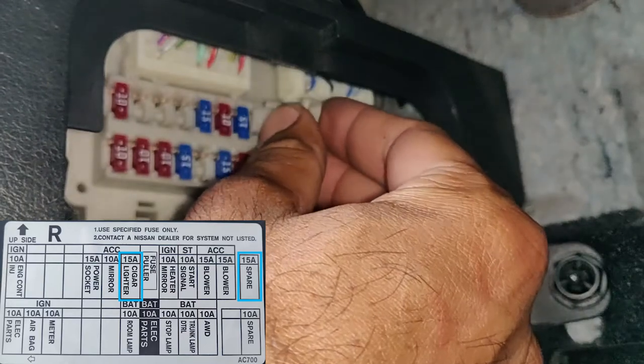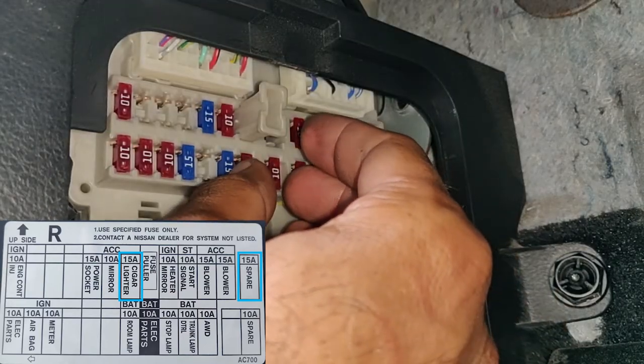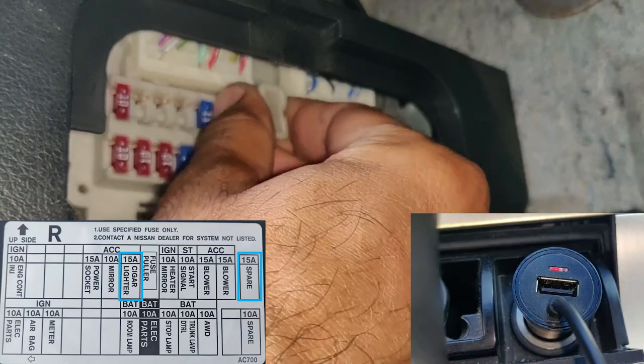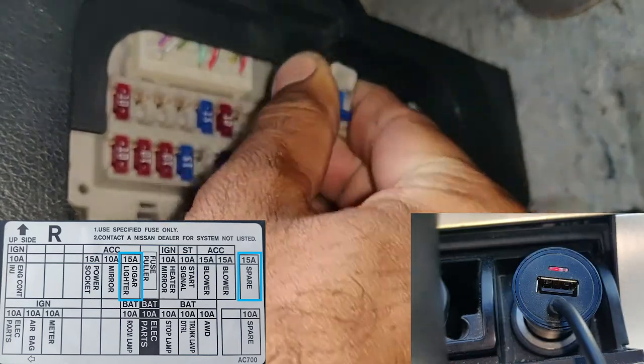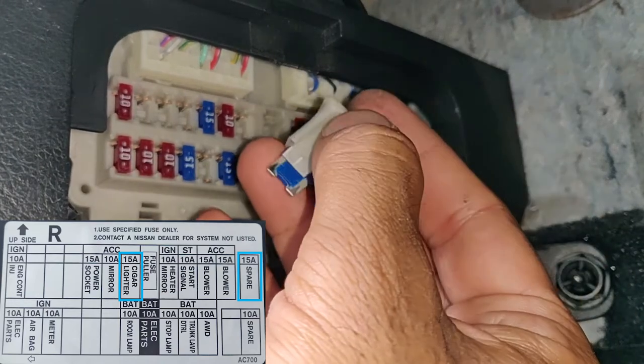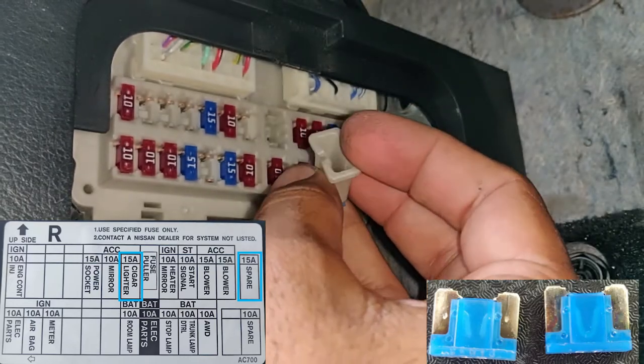Get the fuse and put it on — the 15 amp fuse, that's the one for the cigarette lighter. The cigarette lighter is the outlet right by the gear shift lever. Put the fuse puller on it and pull the fuse. As you can see the power went out. Mine was working so that's why the power went out, but once you get your fuse out you should be able to compare it and see if it's a bad fuse or a good fuse.